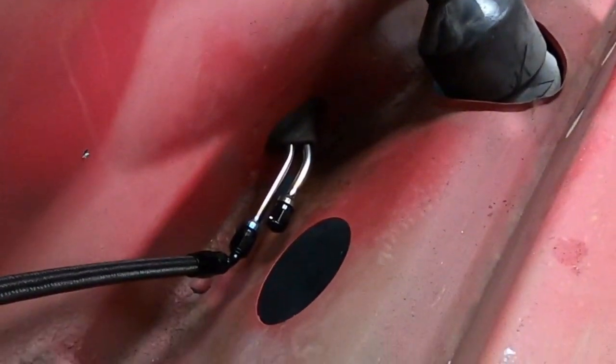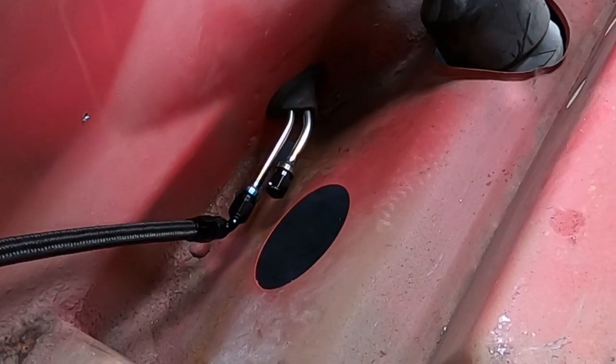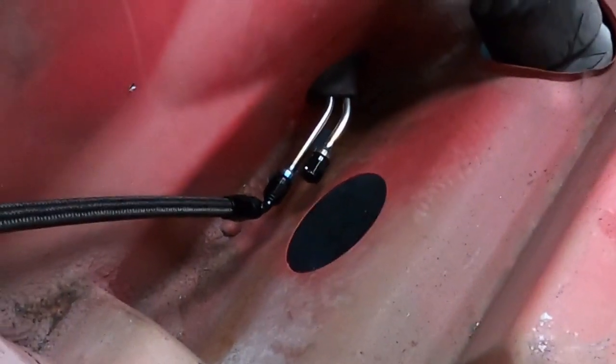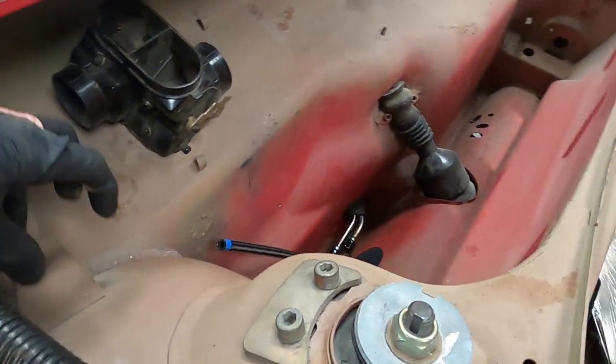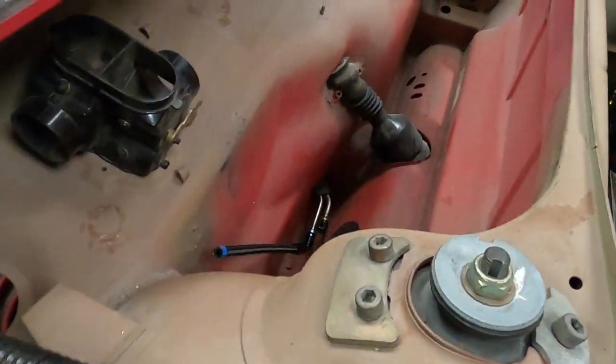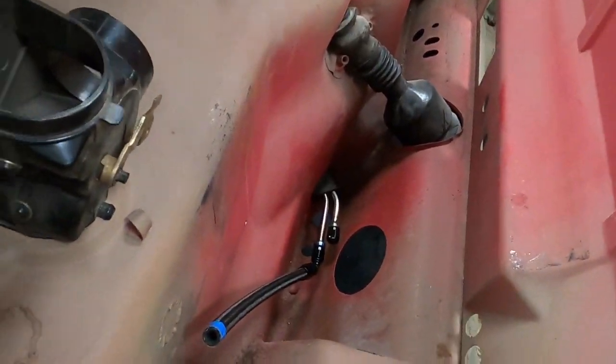After much finagling and bending, there is the fuel line setup. You can see what the deal is with the soft line — coming up out of there, it snooks up here, comes through that gap in the tank, around here to the fuel filter, and then into the fuel pump. So there's the under-the-gas-tank view of the world.